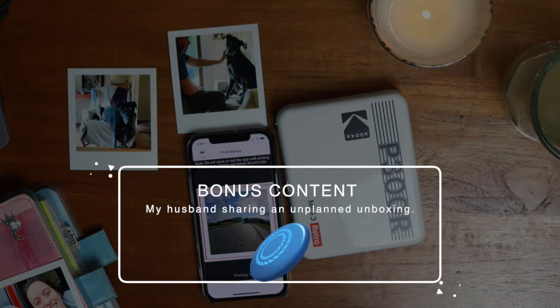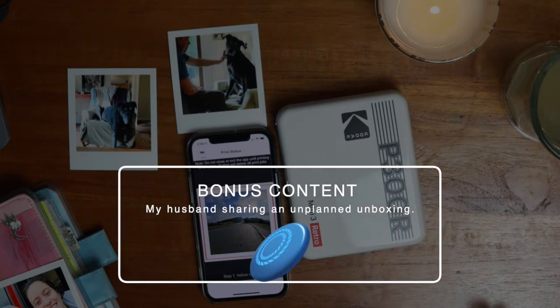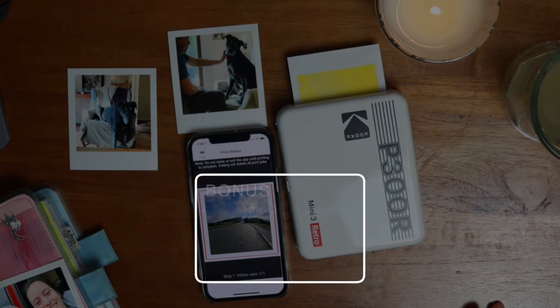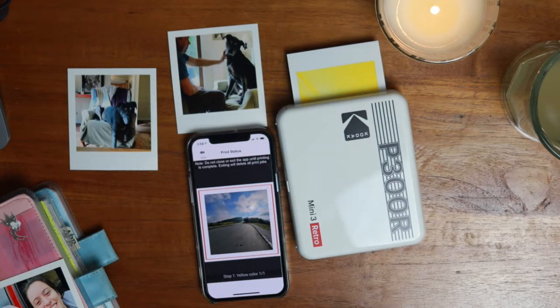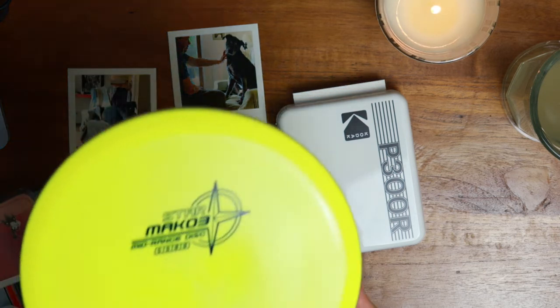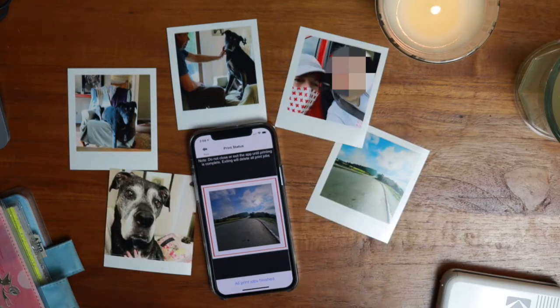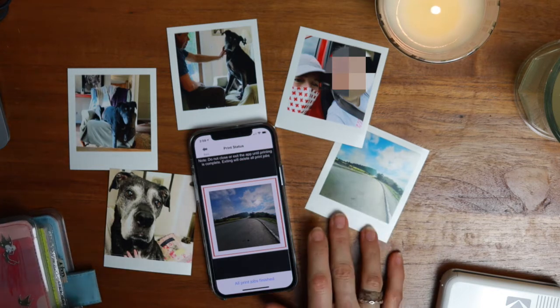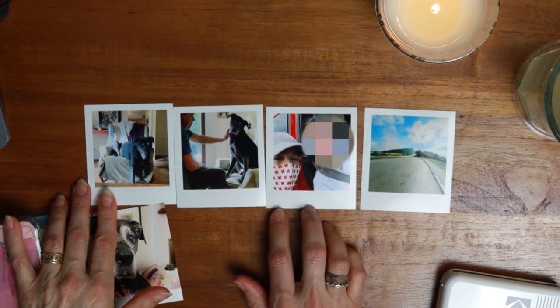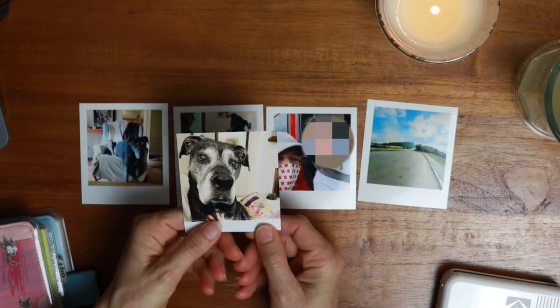Someone asks if they want to be filmed doing an unboxing. There's a playful exchange as they attempt a mock unboxing of a frisbee — it's already been unboxed. After the fun moment, I note that I'm very happy with the color, and I feel like this selection shows a pretty good range of colors and variety. You don't have to have the border, as you can see in this closeup of Fergus.